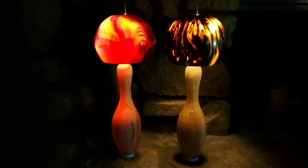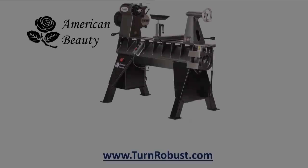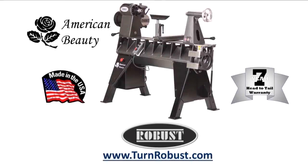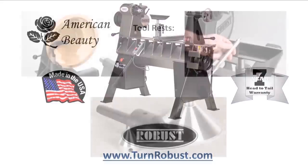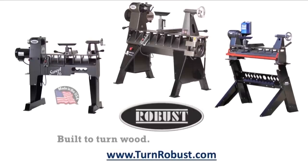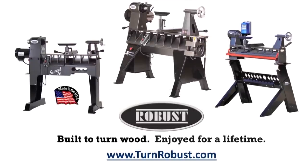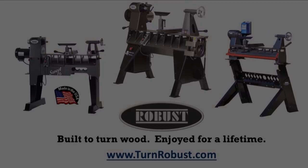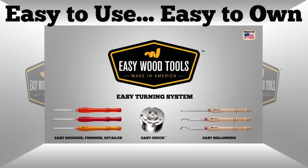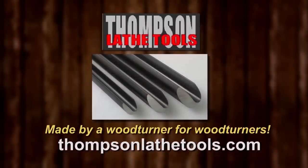Until the next time on Woodturning, keep turning. Tim's American Beauty was made by Robust Tools, America's premier lathe manufacturer. Quality hardened tool rests and live centers too. Robust — built to turn wood, enjoyed for a lifetime. Easy Wood Tools, best in class carbide woodturning tools. Thompson Lathe Tools, made by a woodturner for woodturners.